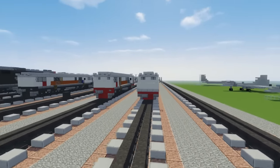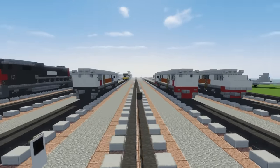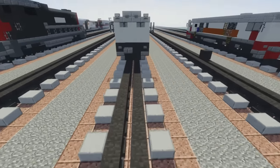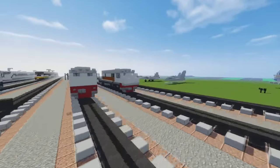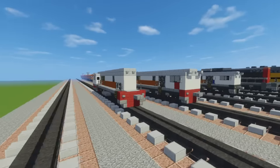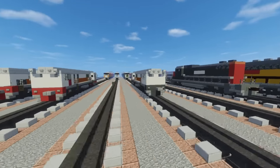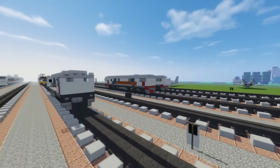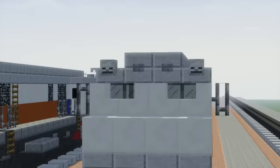They serve in the Indonesian railway and they are narrow gauge engines, so that's why they use a 4-block wide track. I really wanted to make this video since I have a lot of Indonesian viewers — they are my third largest demographic after the United States and the UK. I wanted to make this video to thank them in a way.